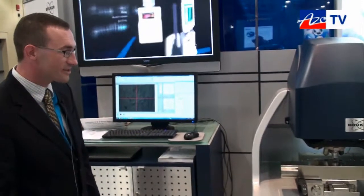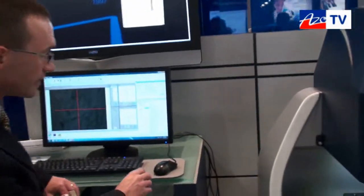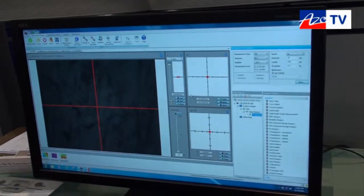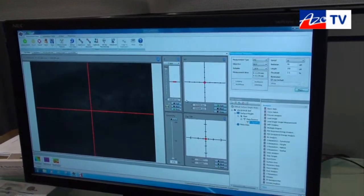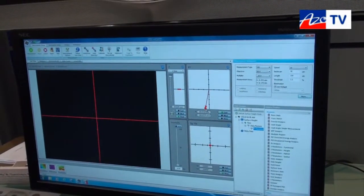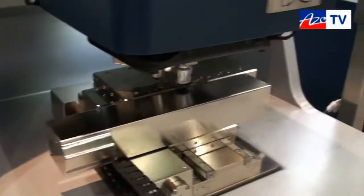If you come over this way, I'll show you the stage motion and what's involved in loading a sample. The stage motion is all motor controlled, and I can simply load a sample and drive the stage back.